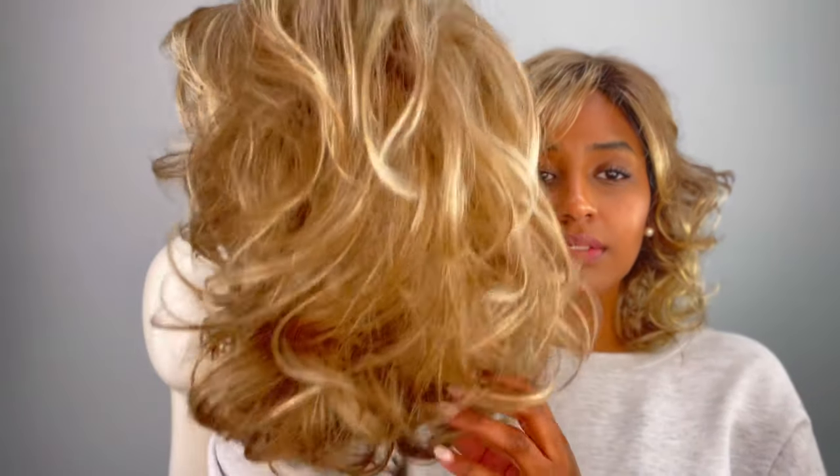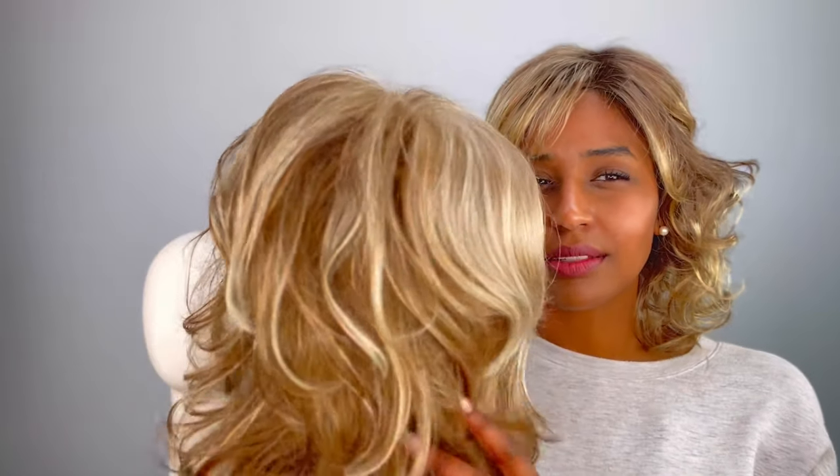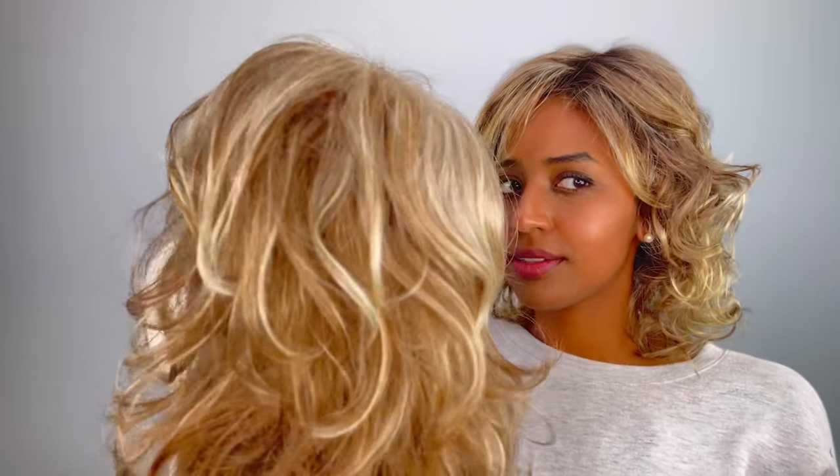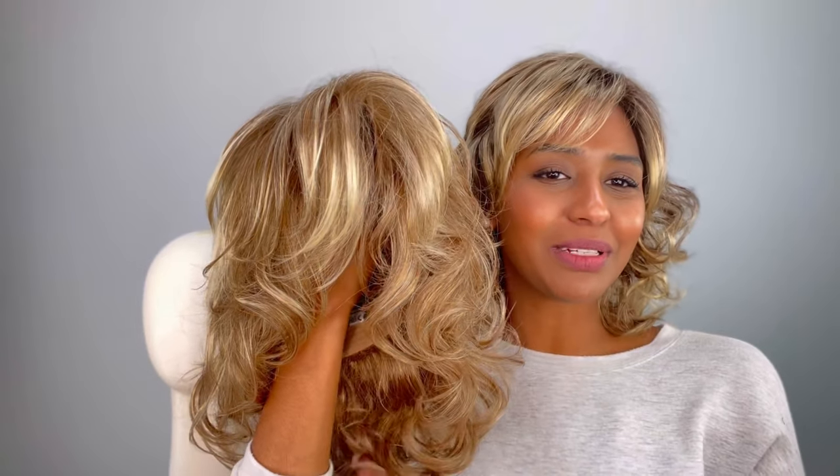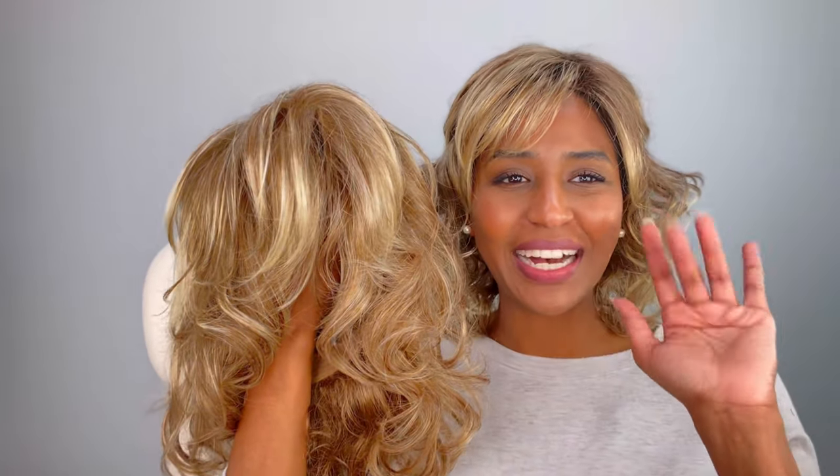This is a very, very cute style. Very simple. If you're looking for curls, this is it. And as they say, curls are for the girls. So definitely try this on. And guys, I'll be doing some fashion. I'll see you guys next time. Bye.